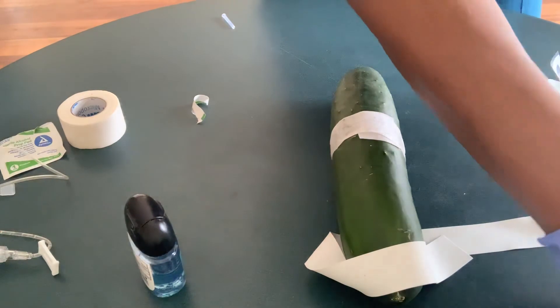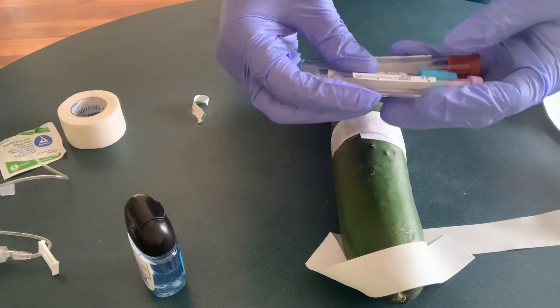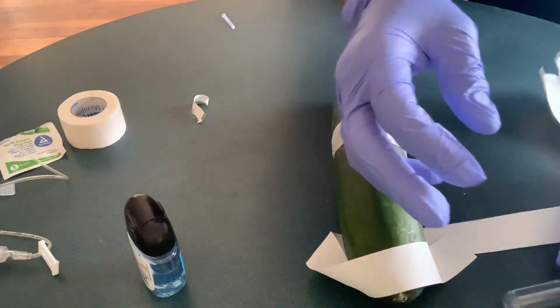Then I'm going to take my blood sample and label the tube very well, then take it to the lab as soon as possible. Thank you.